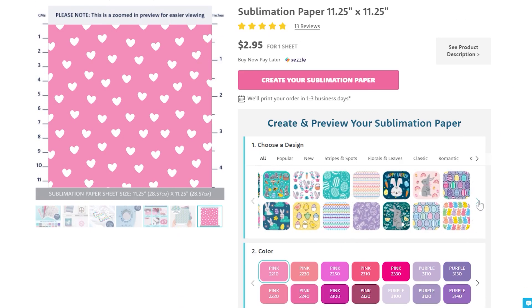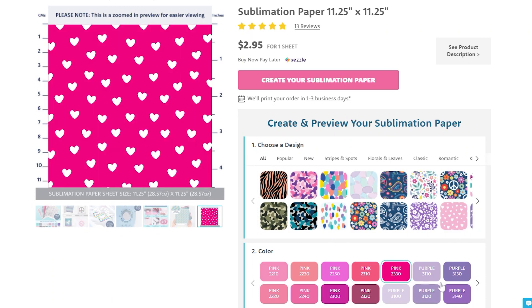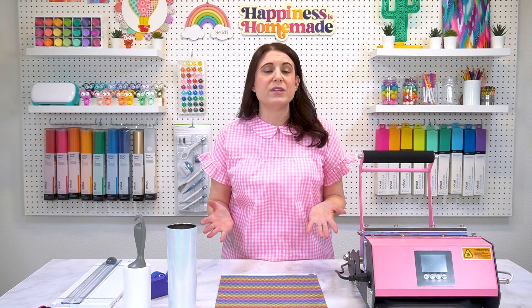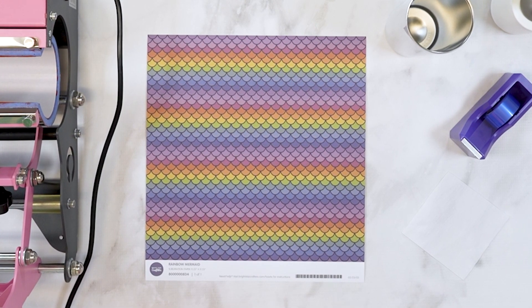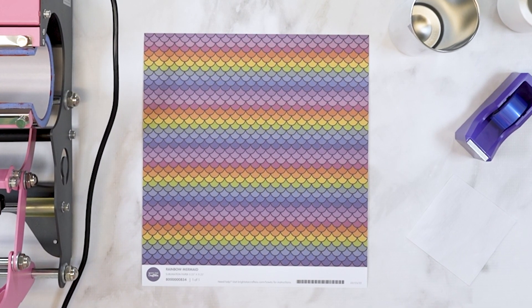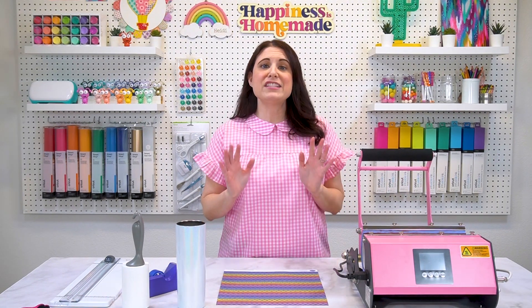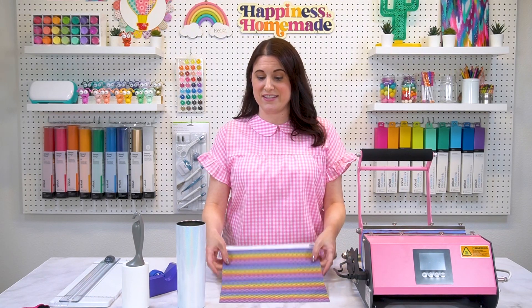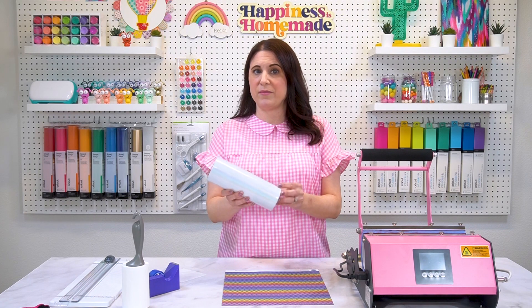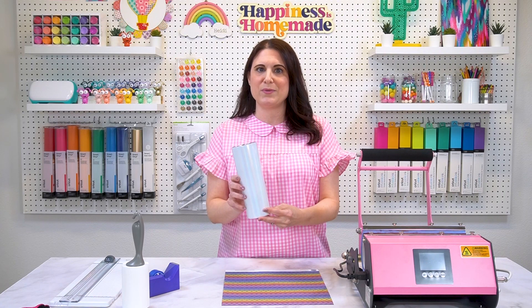My favorite thing about these sheets from Bright Star Crafters is that not only are they available in hundreds of colors and patterns, they're also customizable, so you can choose your favorite patterns and then have them printed in your favorite color combinations. If you're familiar with the sublimation process, you probably already know that the muted colors you see on the sheet are not the colors that are going to appear on your final project — these colors are going to turn far more vibrant once they've been exposed to both heat and pressure. For this first project, I'm starting with a blank white 20-ounce sublimation tumbler. This one has a little bit of a glittery shimmer to the base, and you're going to see that sparkle come through once we apply the ink as well.